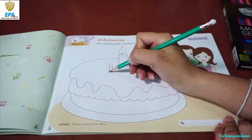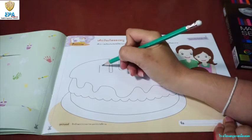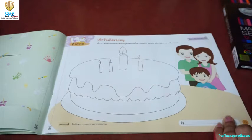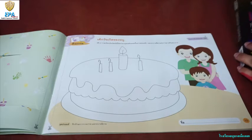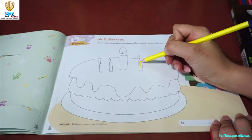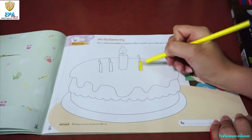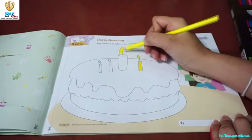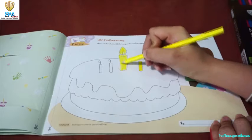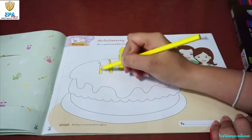If you are 3 years old, then you only need to draw 3 candles. If you are 5 years old, then you need to draw 5 candles. After you draw the candles, I want you to color it to make it more attractive — any color that you like. Remember, you are only allowed to draw candles according to your age.